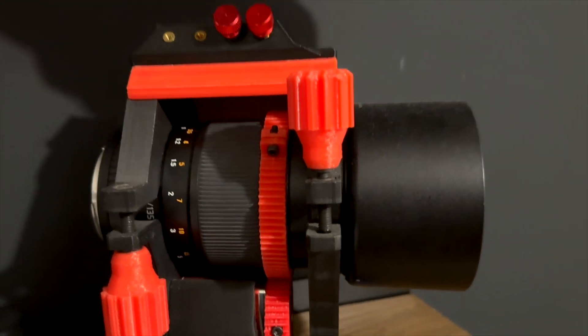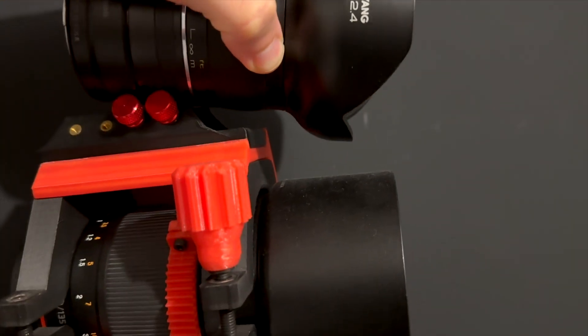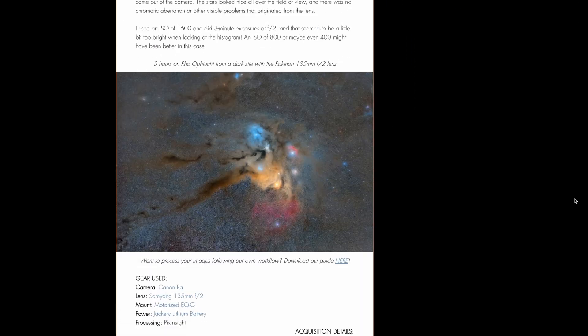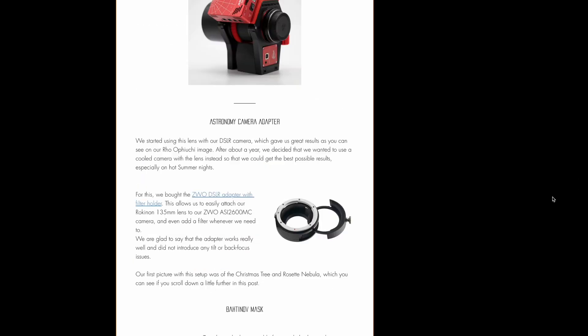One last thing: the end of the lens is flat — not a weird curved shape — so you can easily put a flat panel on top, and taking flats at the end of the night is very simple. Overall, it's a super good lens. Don't go buying super expensive thousand-dollar lenses. Let us know if you also use this lens for astro, and if you have questions, there's a written post online with more information and pictures. See you next time!